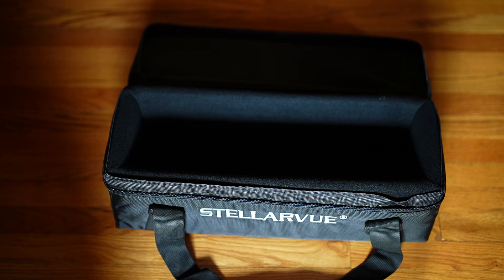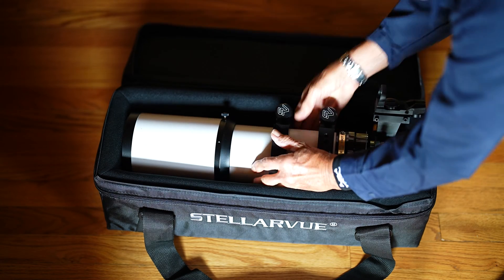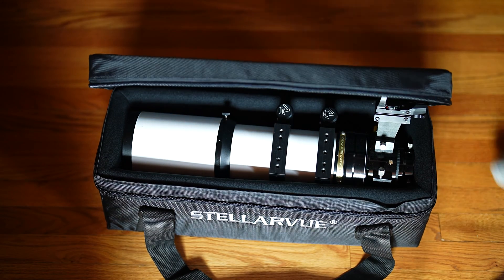I could have taken Katie's 90mm refractor — she told me I could take it, and it comes with a soft padded case and could have been taken on the plane as carry-on, and it would have been very protected. But I wanted a bigger aperture, at least 6 inches, so that's why I decided on the Starseeker 4.